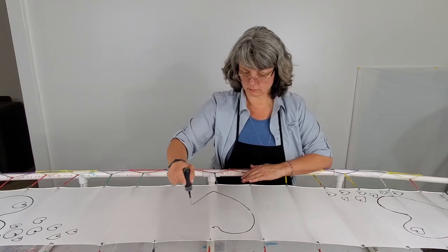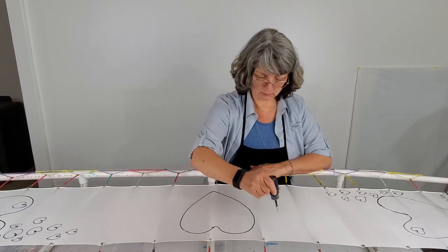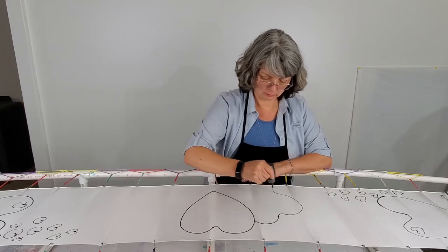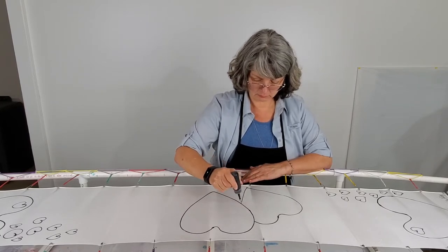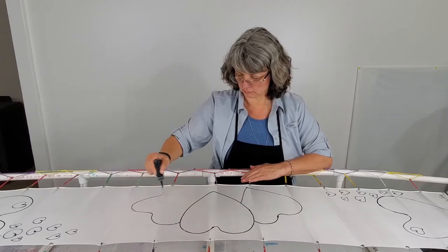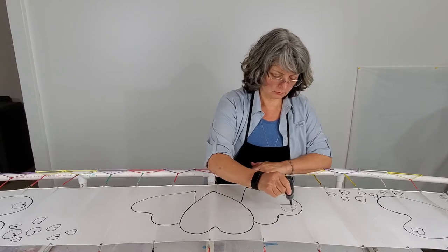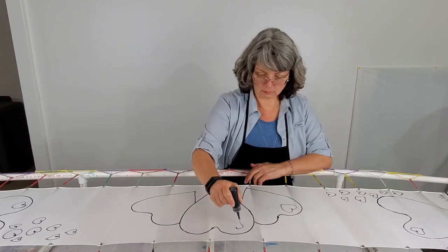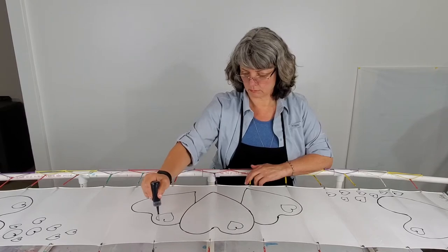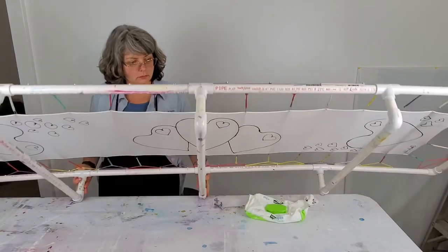I like to use a larger size, but you can use a 0.5 or a 0.3 if you prefer. The 0.7 size is easily cleared by using a sewing pin if it should ever get clogged, so I like that convenience. I vary the size of my line by adjusting the pressure I use to squeeze the resist out. The resist works like a fence to keep the dyes from spreading and enables you to put two colors next to each other.